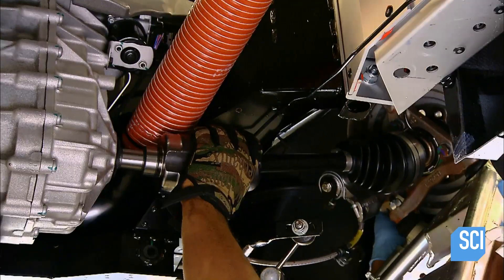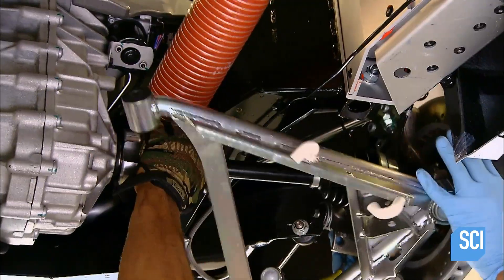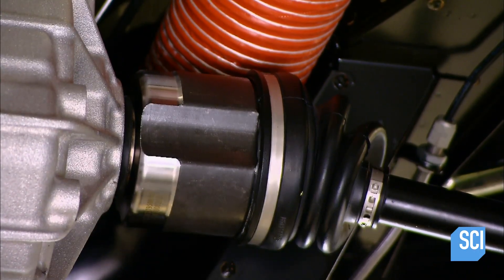The axle is equipped with a rubber-encased joint that allows a rear wheel to react to bumps independently, without reverberation to the other.